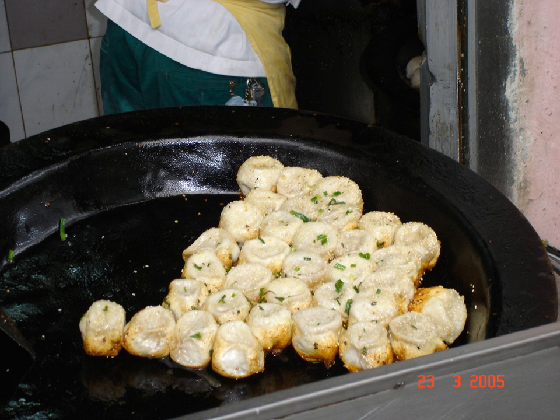It is usually filled with pork and gelatin that melts into soup liquid when cooked. Shengjian Mantou has been one of the most common breakfast items in Shanghai since the early 1900s. As a ubiquitous breakfast item, it has a significant place in Shanghainese culture.